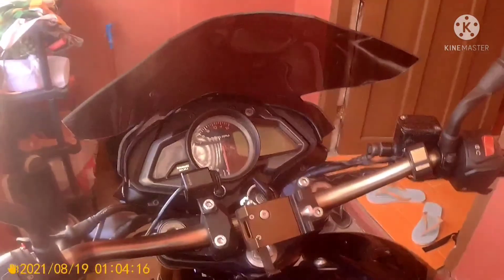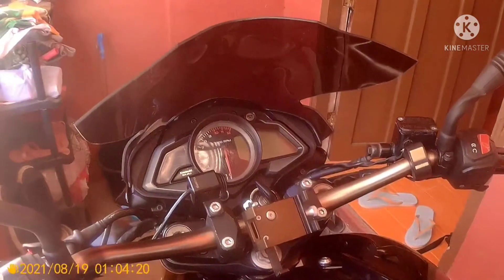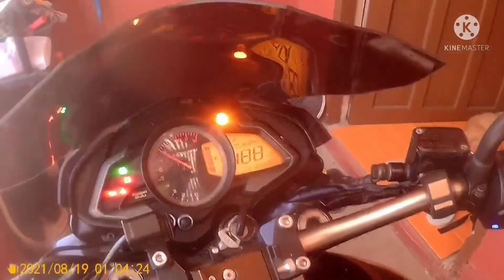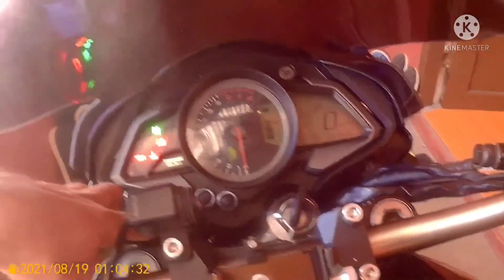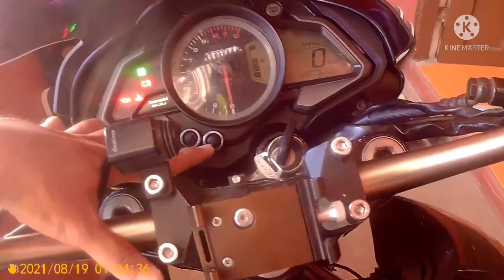So I'll share with you today how to set the time or the clock — how to set the time on our NS200. So here we are now on the order screen. Take note of the M and S buttons.